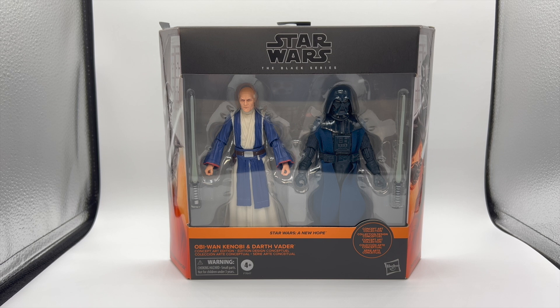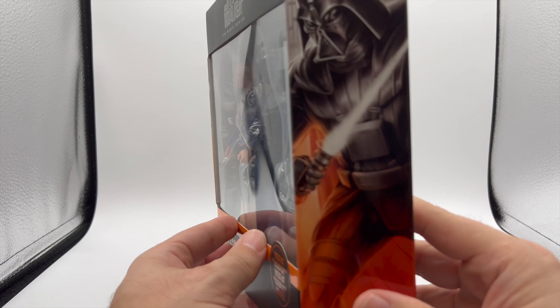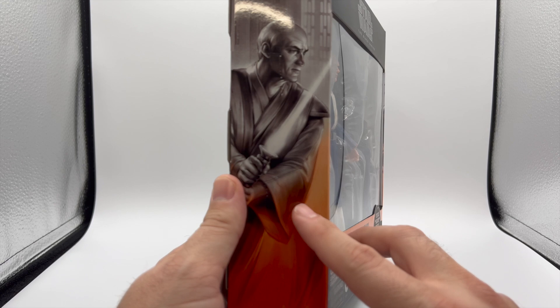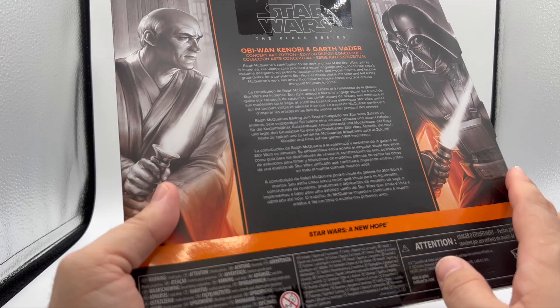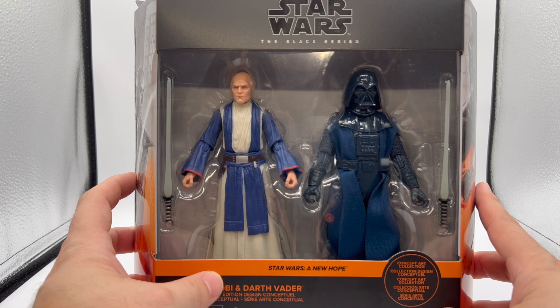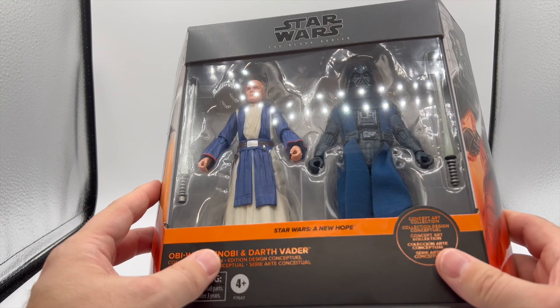I love these so much. A lot of the Ralph McQuarrie looks were used for Rebels, so you'll notice Darth Vader will look a lot like that. On this side of the box we have Darth Vader, and on this side we have an Obi-Wan Kenobi who looks nothing like Alec Guinness — a little more of a samurai. Their lightsabers are a little different. There's no collection number on this. I think this is actually the first multi-pack we've gotten like this; the closest thing was the Biker Scout with Grogu from The Mandalorian, but it's not quite the same.